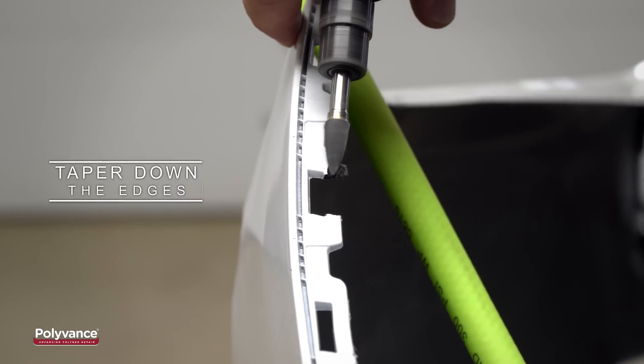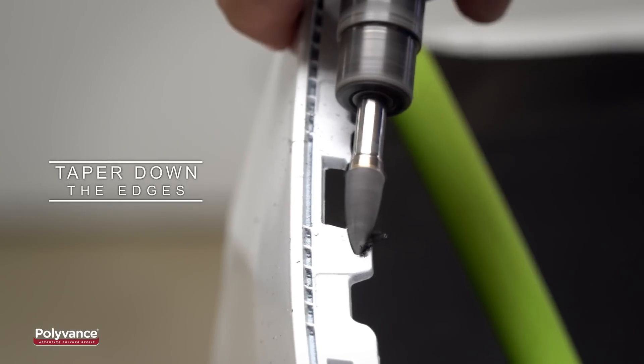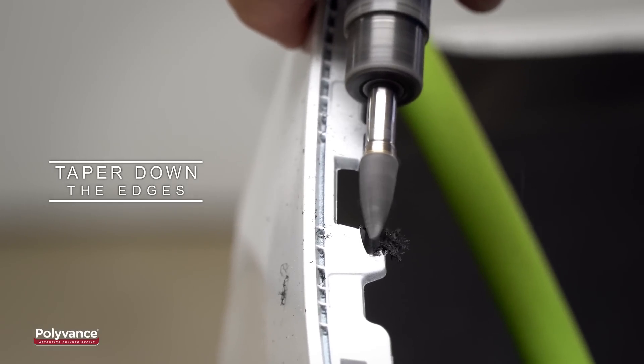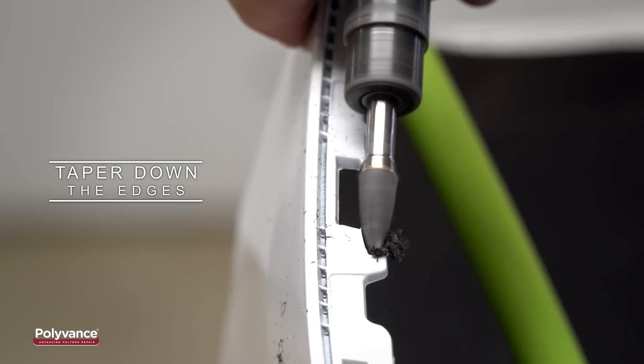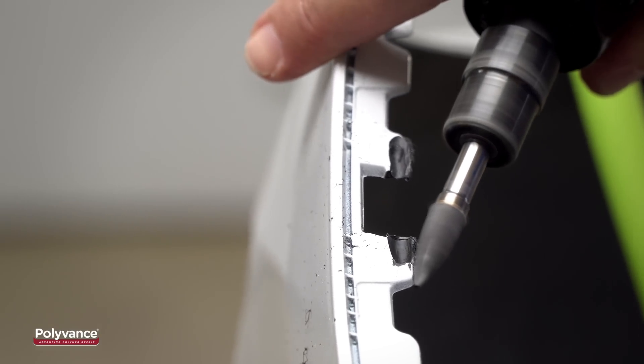First, taper down the edges of the broken tab with a die grinder or drum sander. It is important to v-groove deeply into the plastic so that the welding rod remains after it is smoothed out. Here you can see we are going about 80% of the way through the plastic.